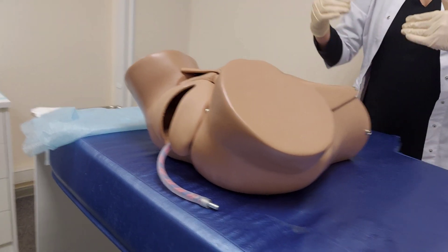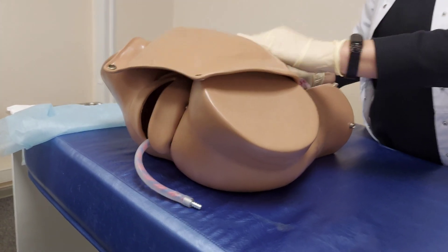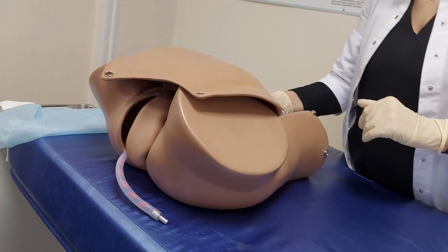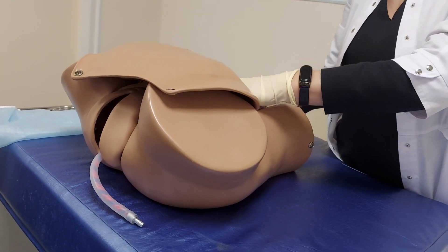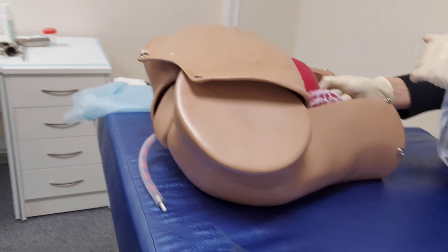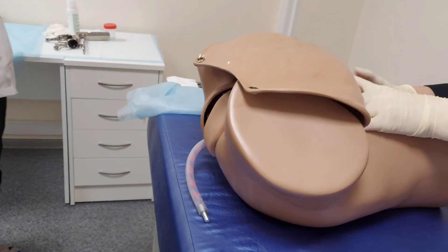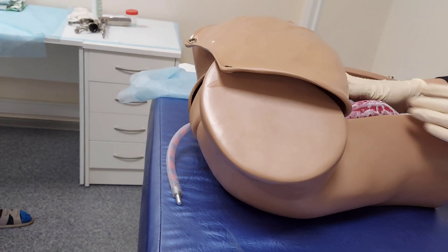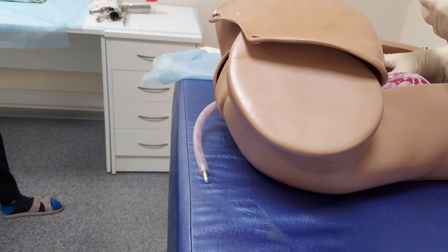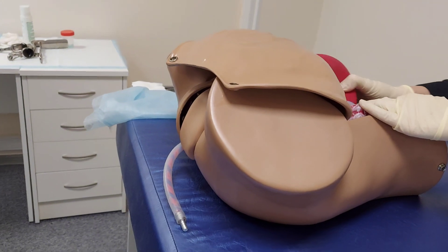The postgraduate student will now change the position of the uterus. This will be the primary position of the uterus, this the second position. The right side is slightly elevated, and the last position mimics a well-contracted, empty uterus.